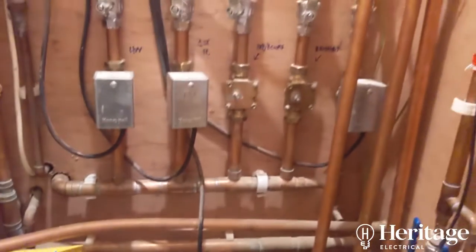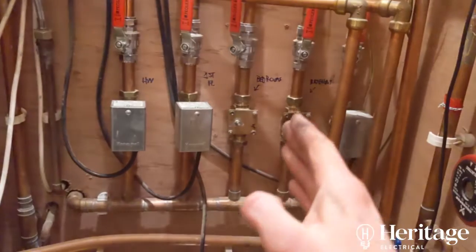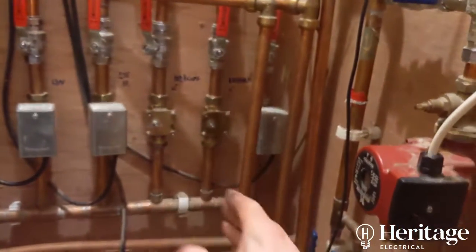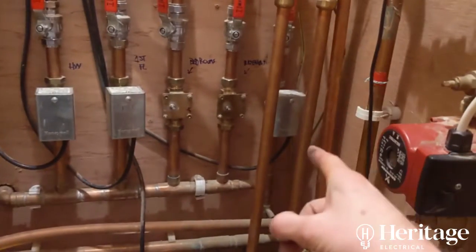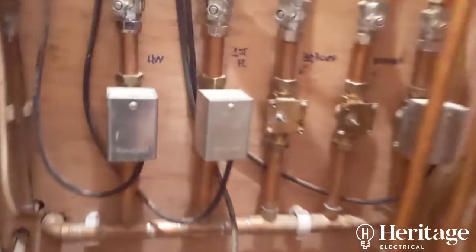We've got five zone valves here: hot water, first floor, second floor, basement, and then some underfloor heating in the bathroom down here. This is the only zone valve that's working.